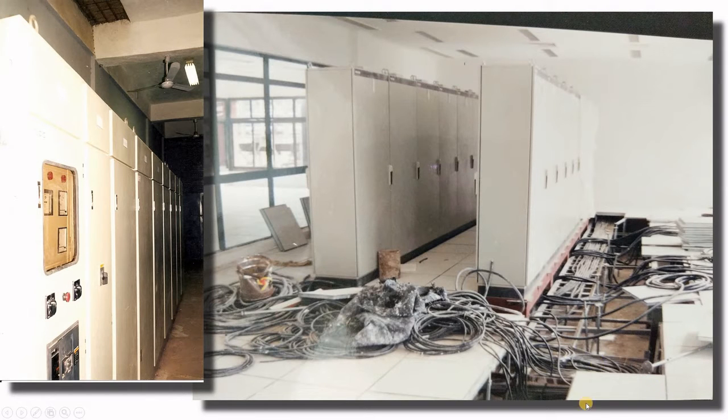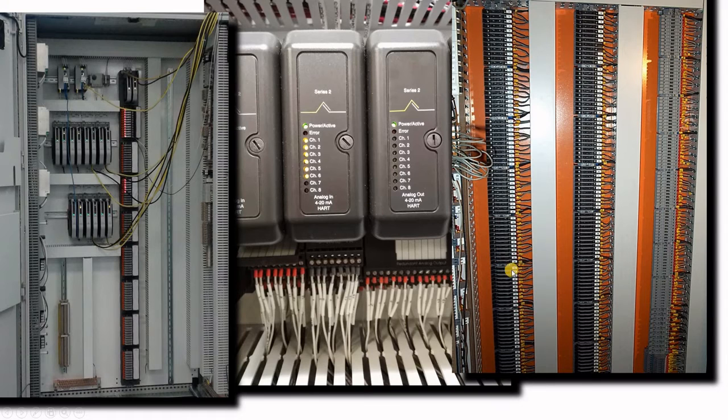Here you can see your Marshalling cabinet with all cables coming in from the bottom entry — in other cases you have top entry cables. Here is your MCC, and we also need to run cables between our MCC and our PLC or DCS Marshalling cabinet. When you go into your Marshalling you have the cable entry and you need to distribute your cable on all those terminal blocks. There are fuses, terminal blocks, or you can connect them directly to your system.